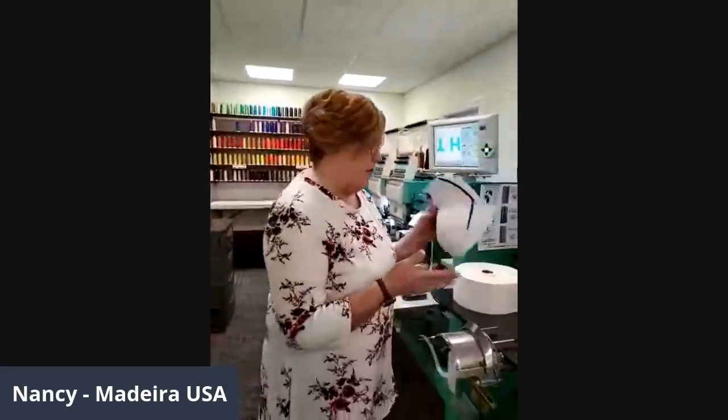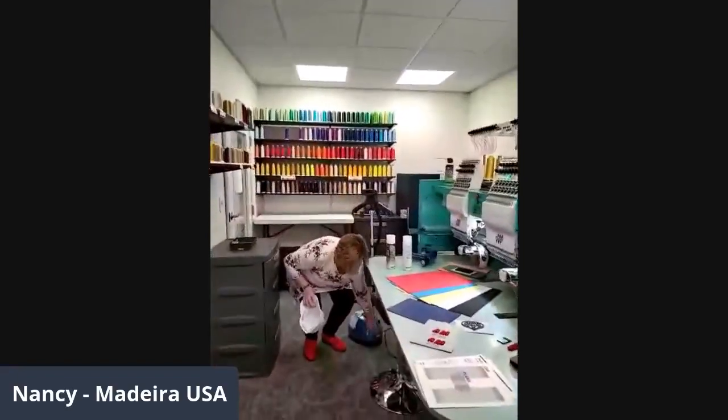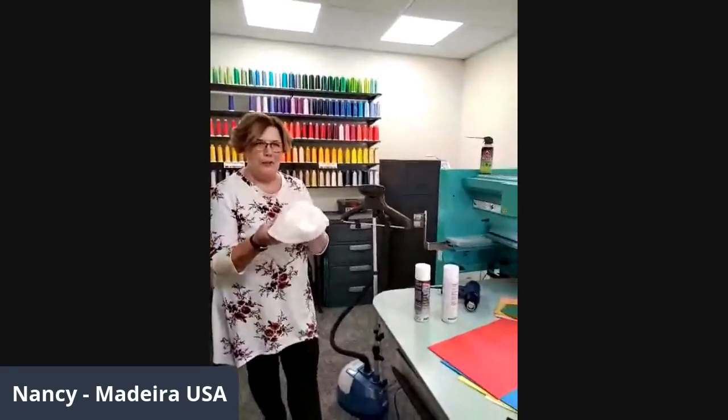That's pretty much it as far as what I have to share. If there are any questions I'm happy to answer them, otherwise we'll move on to showing the hooping. So I'm going to steam the hat first — I have a simple household steamer here and it heats up really quickly. I'm going to steam the top of the hat and the side to make it nice and pliable and it'll do really well.